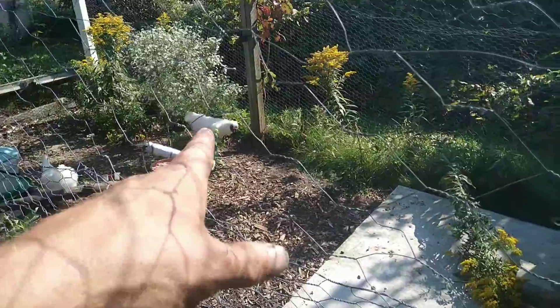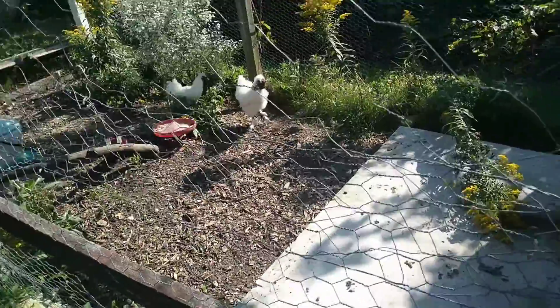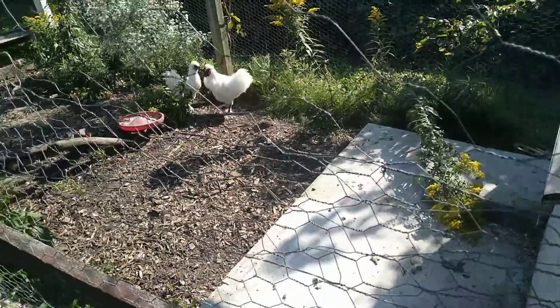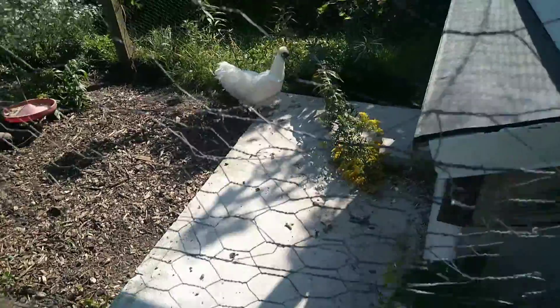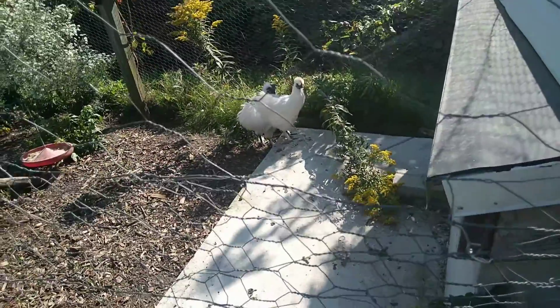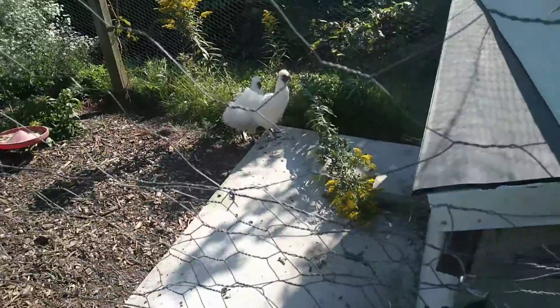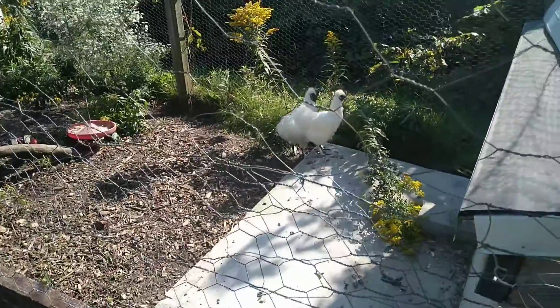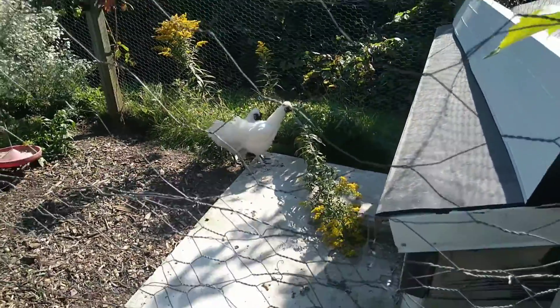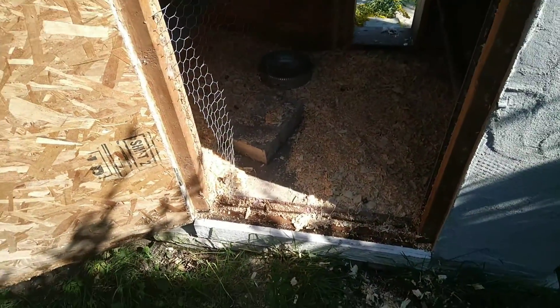That guy is a rooster — he wasn't crowing at first, and we knew he was a rooster, but he wasn't making any noise. The rules are you can't have any crowing chickens, and there is such a thing as roosters that are quiet, so that's why he's still here. But we're going to have to find a new home for him because he began to crow and he's getting louder and louder. I can hear him all the way through my woods and into my neighbor's garage, so I don't want any complaints. We've got six or seven new hens on the way.